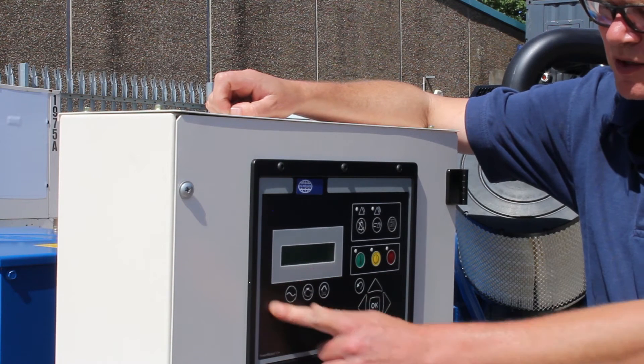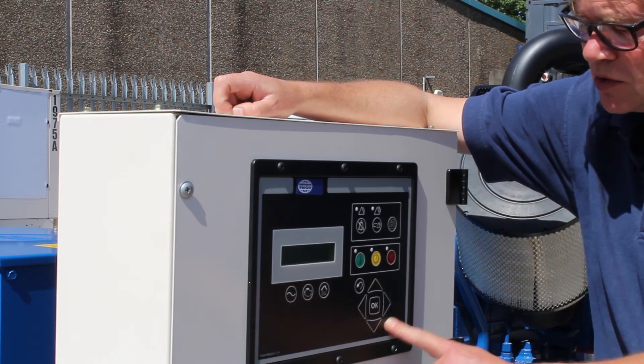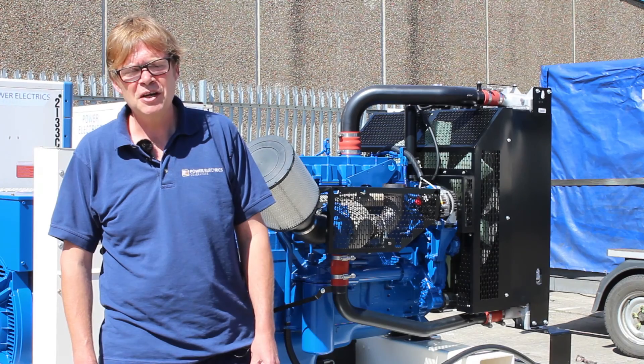The next series of keys form shortcuts to AC overview, where we can monitor current, voltage, and frequency, and engine overview, where we can monitor hours run, engine pressures, temperatures, and battery voltages. We also use these keys to navigate through other menus and during the programming process at the commissioning stage.